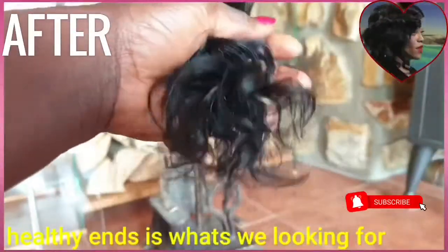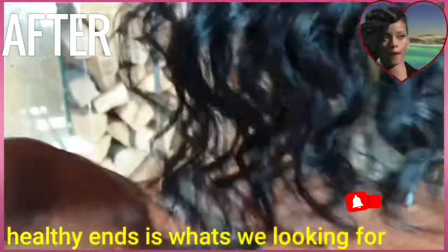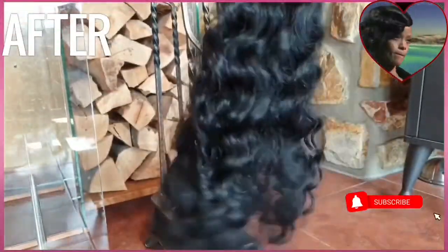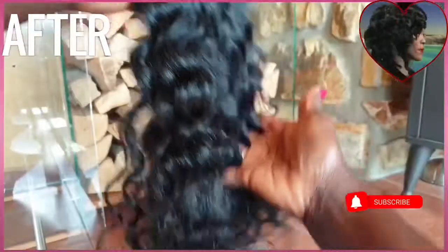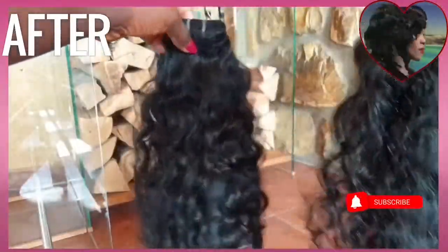The second point is you need to take care of it to keep the color vibrant, and the health of the hair is also very important. You can shampoo it once a week and deep condition. Now this is the second bundle — beautiful.